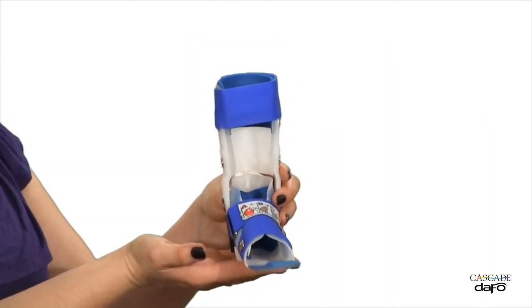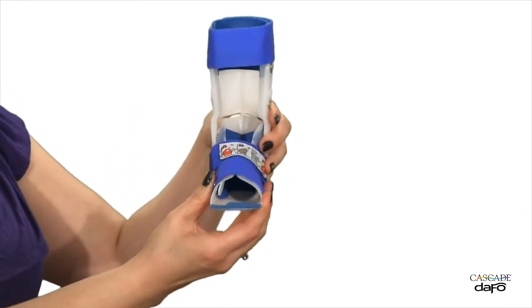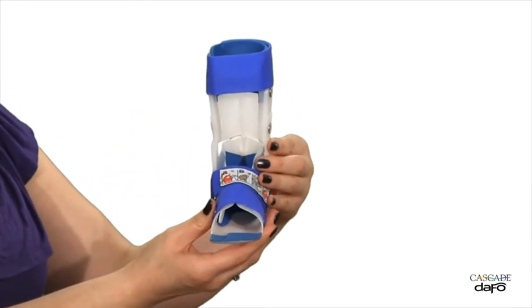Hi, I'm Brianna. I'm here to talk about one of our custom-fabricated AFOs, the DAFO-2. The DAFO-2 features defined plantar surface contours and a full wraparound shelf for flexible control of foot position and alignment.